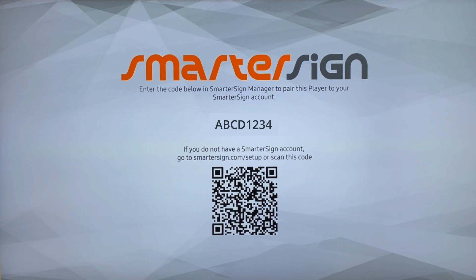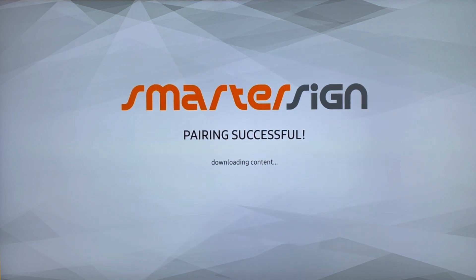Once the software has been installed, you're going to get to a pairing screen and this is going to give you an eight-digit code that you're going to enter into SmarterSign Manager to pair your screen with your account.